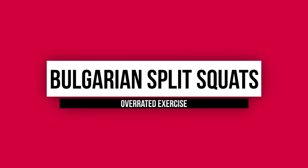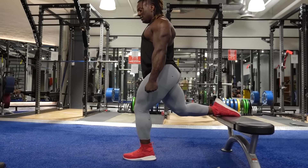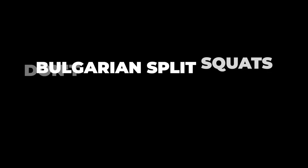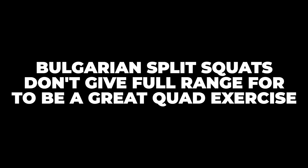Number two on the overrated list: Bulgarian split squats. Most people don't like them anyway, but for me they're not the best quad builder. It's a great unilateral exercise, but there's a lot of stress on the hip flexor, people often load wrong and hit more glutes, and you don't get full extension. For the quad to get the biggest benefit, you need a full flex and full extended position — Bulgarian split squats just don't provide that full range of motion.